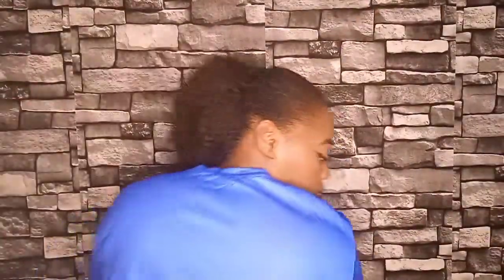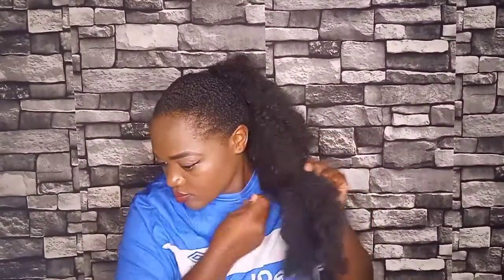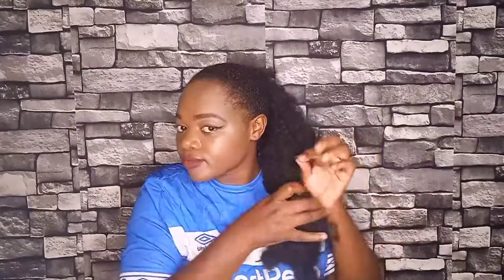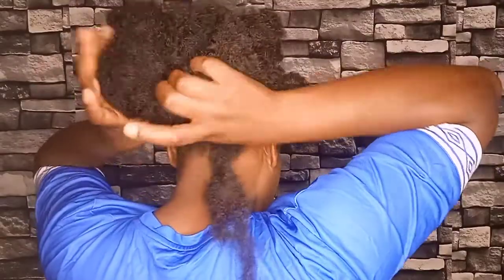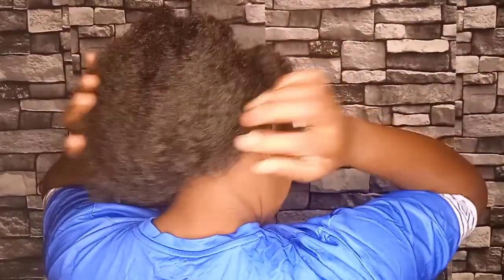I'm going to tie the hair extension at the edge of the hair — you can tie it with a rubber band or a thread. I'm going to tie it with a thread so that while I'm styling the hair it will bring volume back. Then tuck in the hair extension inward and safeguard it with your bobby pins.